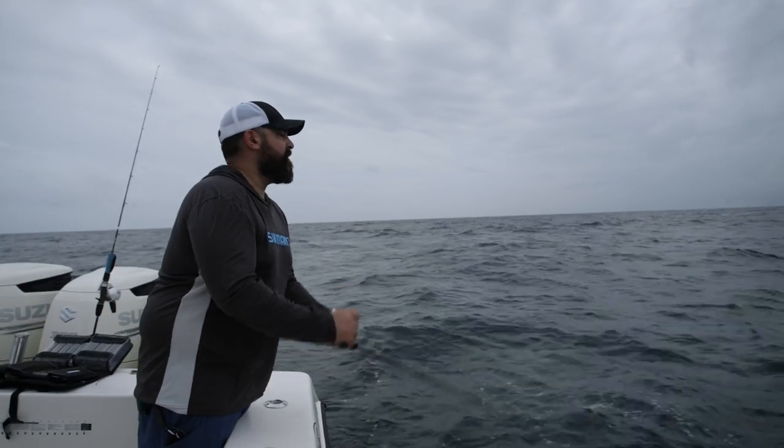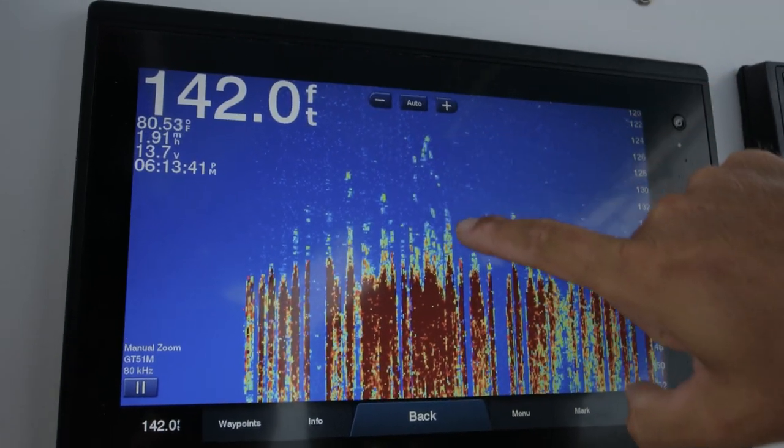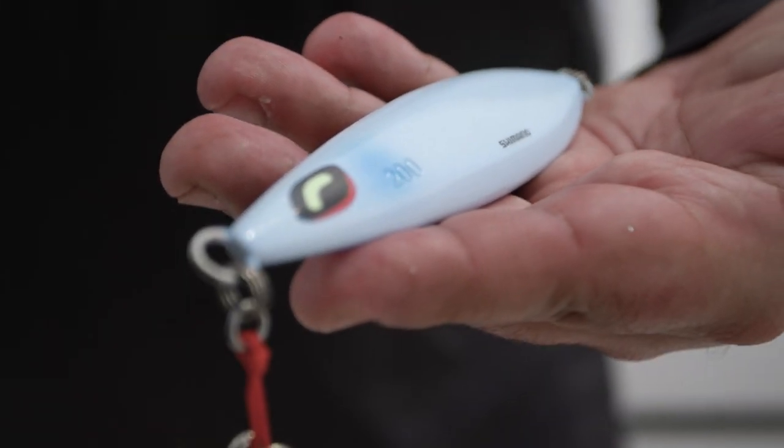So when you're fishing in deeper water like we are today, you're able to get that jig down to the bottom and be in a more vertical presentation, which is how this jig performs ideally. You can still jig this when you're a little bit scoped out, but ideally you want to stay as vertical as possible. For more information on the WingFall, check out fish.shimano.com.